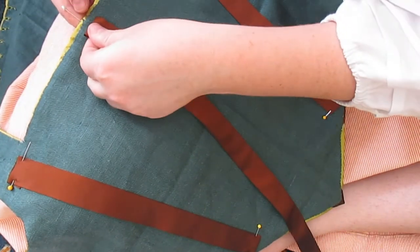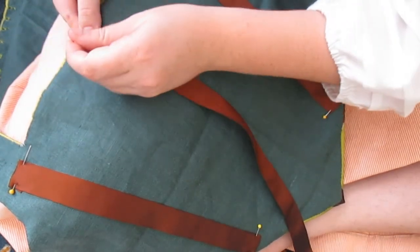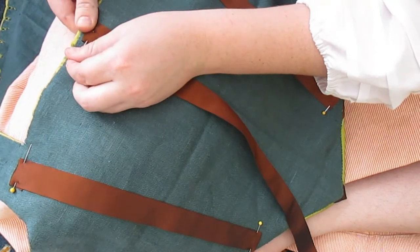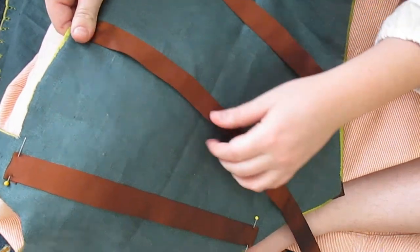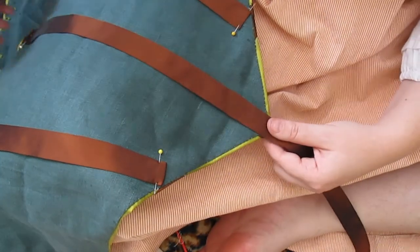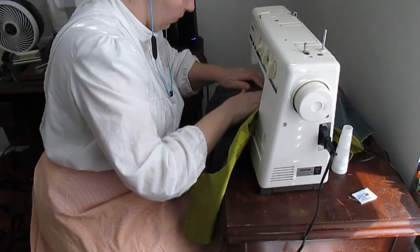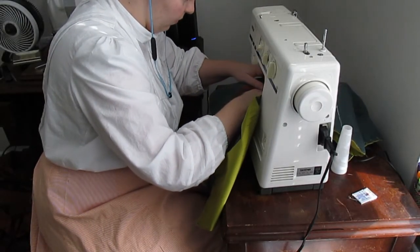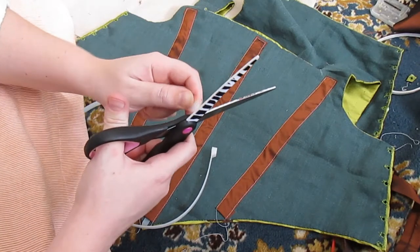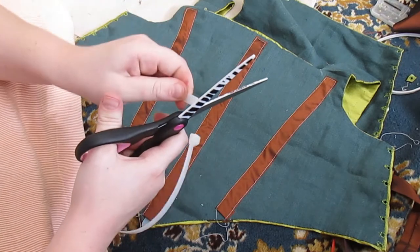Before getting started putting the guards back on, I repurposed the existing guards as boning channels. During the fitting, the bottom half of the bodice kept wanting to flip up, which meant that the pad stitching in the interlining was not enough structure — good thing it's easily fixed with boning. I placed the channels behind the guards and machine sewed them into place. I used cable ties as boning because it's what I had on hand, and I made sure to round out the edges with my scissors so they will not rub through the channels.